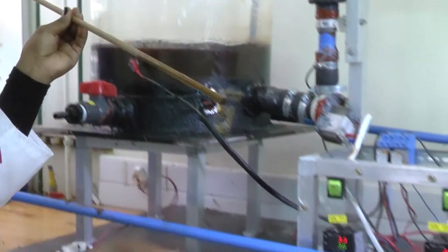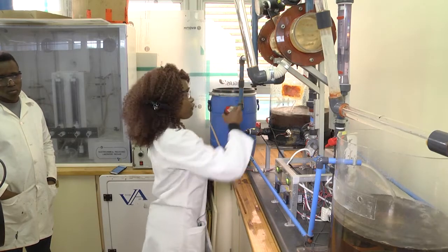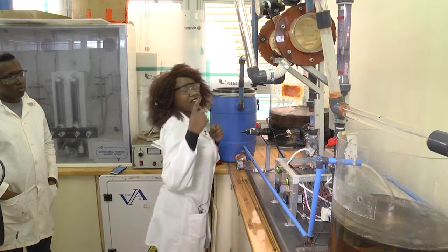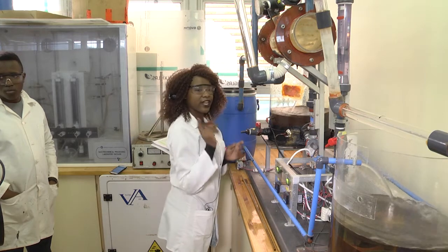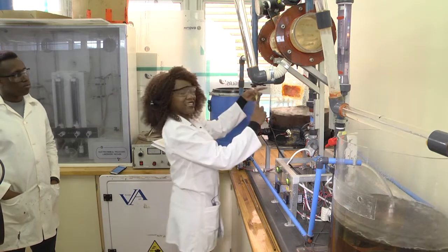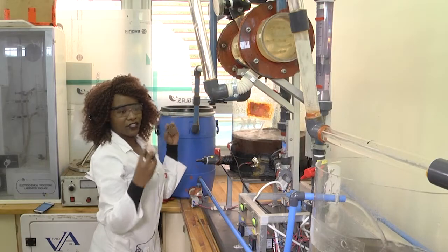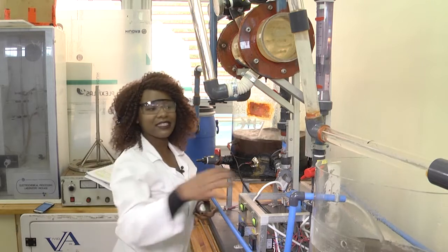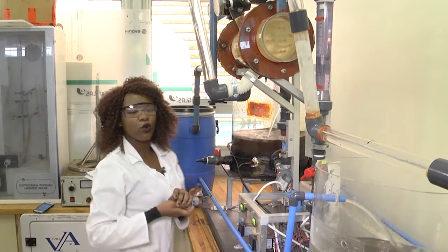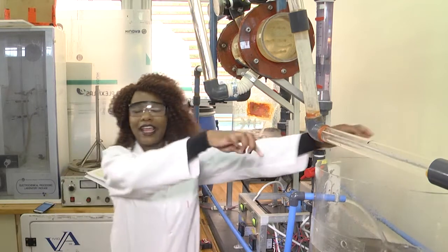After using the dipstick, we then use a tape measure to measure the height of the water. Since we want the volume, and the volume of a cylinder is pi r squared times h, we have to measure the diameter of the tank. We also need to measure the thickness of the wall of the tank so that we have the inner diameter.